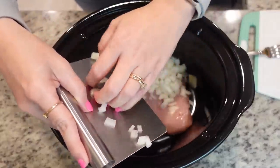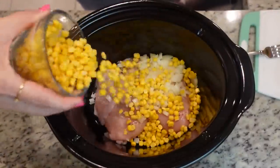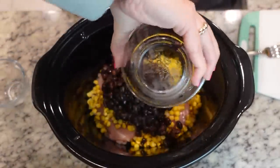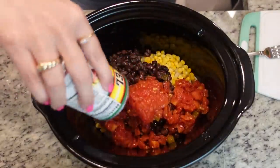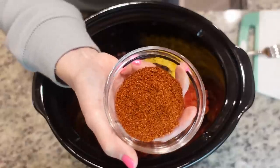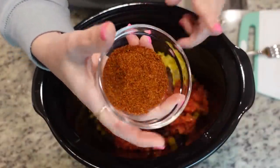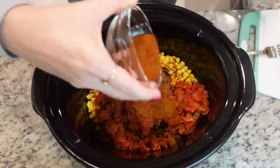Next I'm going to add in my half an onion that I chopped. I've got about a cup of frozen corn, a can of black beans that have been drained and rinsed, and one can of Rotel. If you want to forego the Rotel and just do regular diced tomatoes for a little less kick or spice, that's fine. I'm going to be putting in two tablespoons of taco seasoning - if you were only using taco seasoning you may want to do three, but we're going to add another level of seasoning.